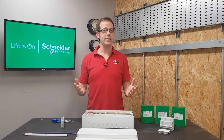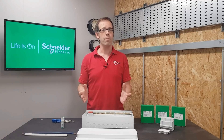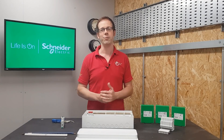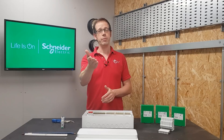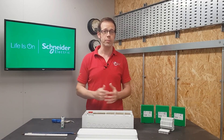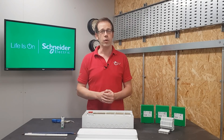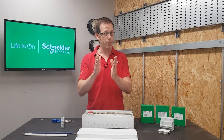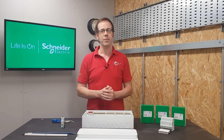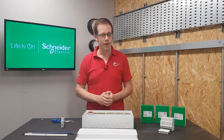So how does the EZ9 Compact consumer unit from Schneider stand out from the crowd? By being compact, flexible and easily installed. But as always we want to hear from you — have you had any experience installing the EZ9 Compact or the EZ9 Plus? What other features did you spot along the way that we've missed, or what would you like to see in your perfect consumer unit? Please leave your thoughts and questions in the comments below, and as always, thank you very much for watching.